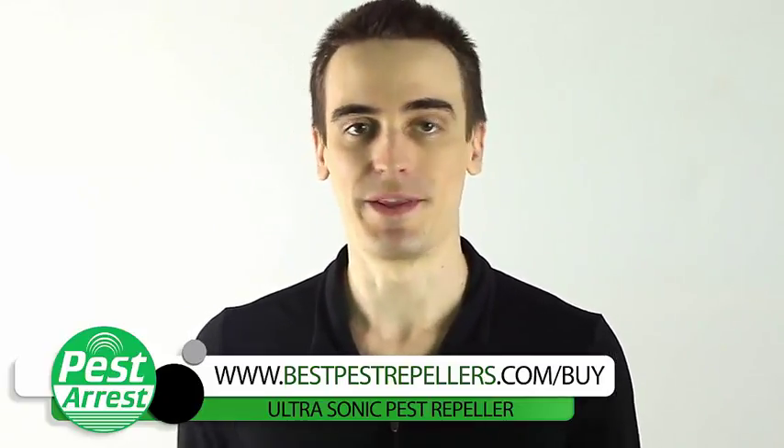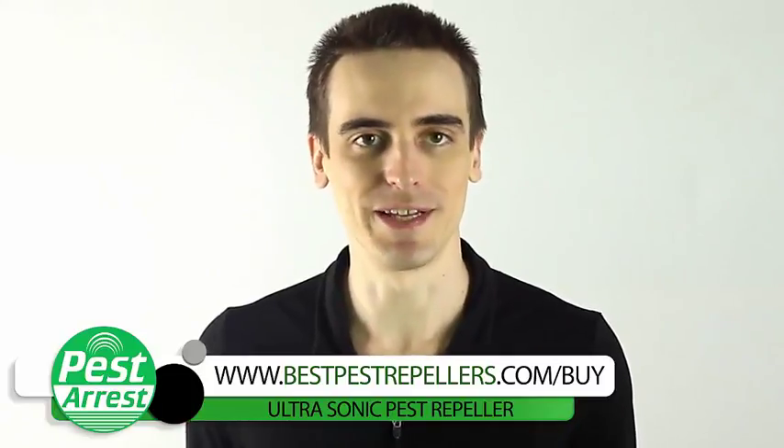Well, I'm here to tell you I have the solution, and the best part I love most is it's child and pet friendly. Ladies and gentlemen, this is the ultrasonic pest repeller from Pest Arrestor.